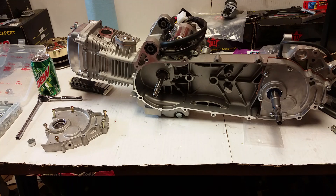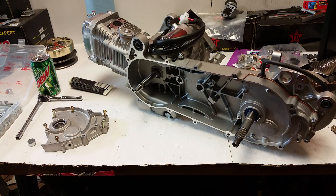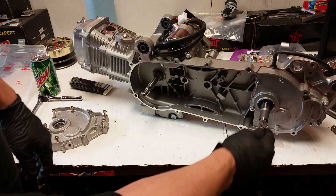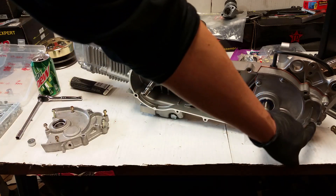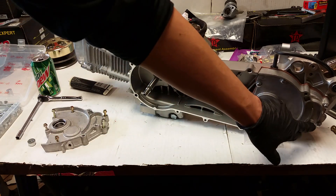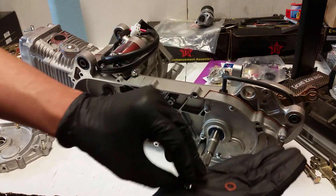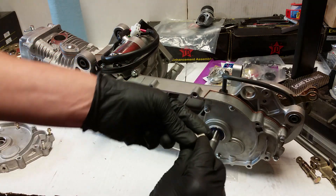If you haven't already watched my videos, you can see how the gears get pressed on in my past videos. Oh, I did see one thing I forgot - that is not a CVT cover hole. That is the hole for where you fill your transmission fluid, so I have to put a bolt on that. It should be noted that when you do it, you have to use a copper or aluminum crush ring on there - that prevents your fluid from leaking out.